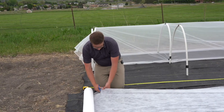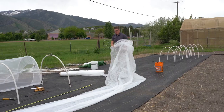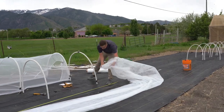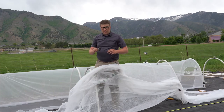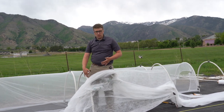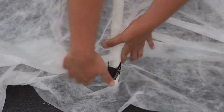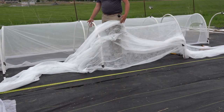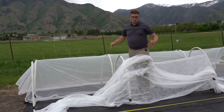I'm going to cut the row cover with some scissors. I found that jumbo binder clips work really well to attach any material to the PVC hoop. Typically I put one on the bottom, one on the top, and one on the other side. Depending on how bad the wind is, you can always add more to help keep it more secure.